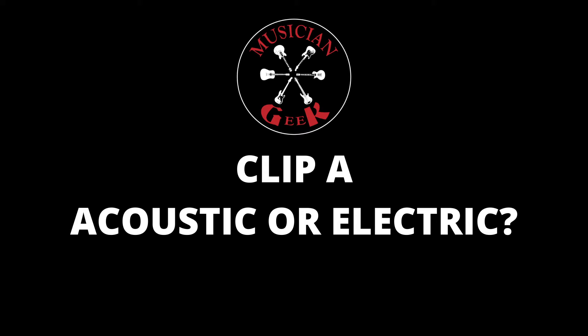Let's hear Clip A. [Clip A plays] Now here's Clip B. [Clip B plays]